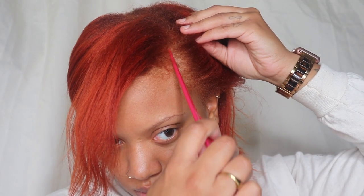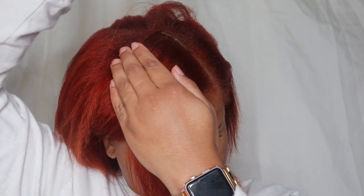Hey y'all, welcome back and happy holidays! In this video I'm going to be doing a butthole braid like a high pony. To get started I'm just detangling my hair. I'm going to section off the front because I am doing a swoop, so I'm just parting out that section and putting it away.